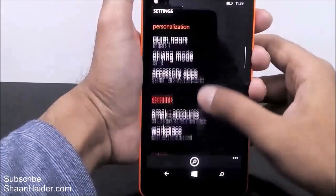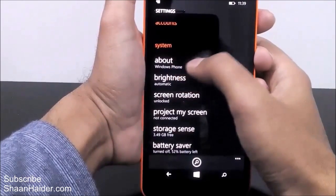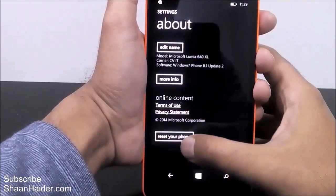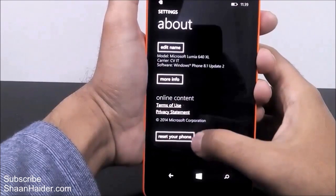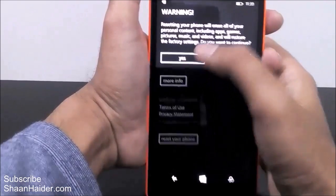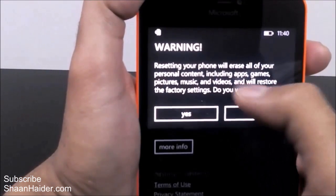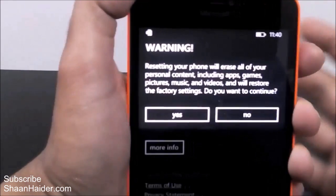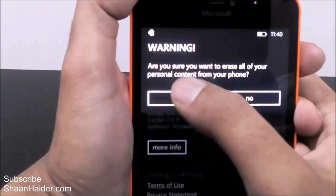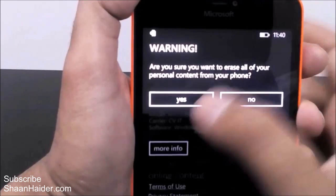Then keep scrolling down and you will find 'About' — just tap on it. In the About section you will find 'Reset your phone', so tap on it. It will show you a warning message that resetting your phone will erase all of your personal content including apps, games, pictures, music, and so on. Just tap 'Yes'. It will show you the warning once more for confirmation — tap 'Yes' again.